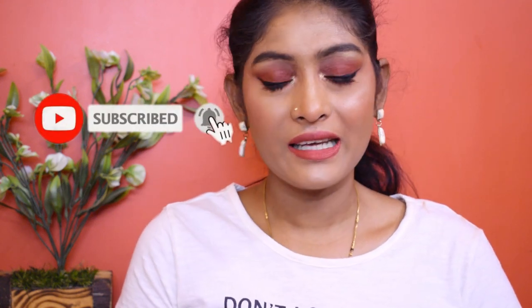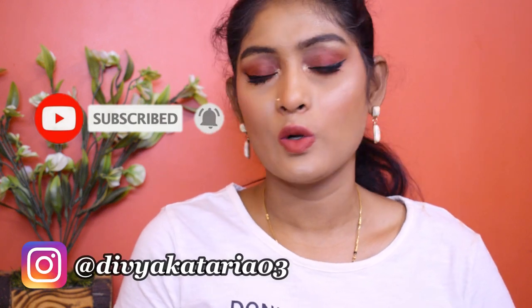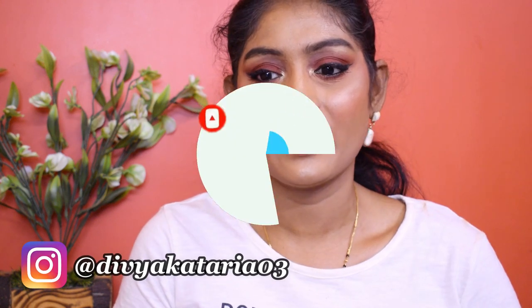But before that, if you're watching me for the first time, don't forget to subscribe to the channel. Hit the bell icon so that you get notifications. You can also follow me on Instagram. Now let's get into the video.